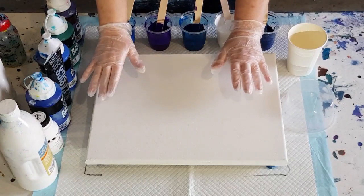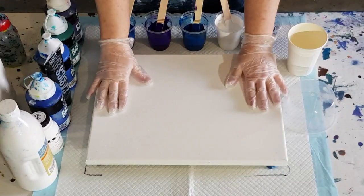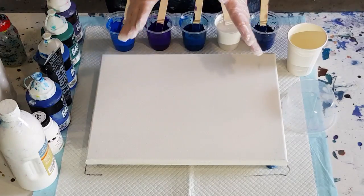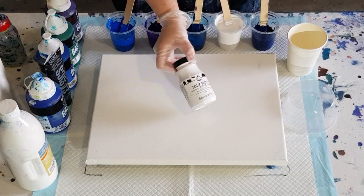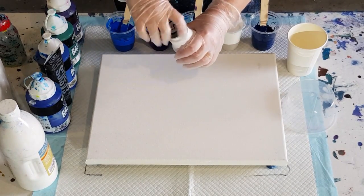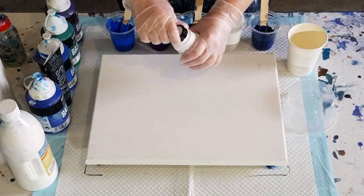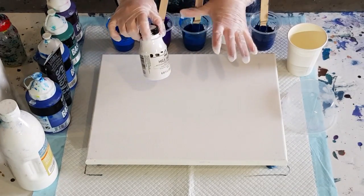G'day guys, welcome back. I just did that waterfall pour with the Supreme Sheen Silver, and now I'm going to do another waterfall pour but this time I'm going to use the milk paint and try for some cloudy effects, so we'll see what happens. The milk paint is kind of an off-white color and it has a bit of a strange smell to it too.